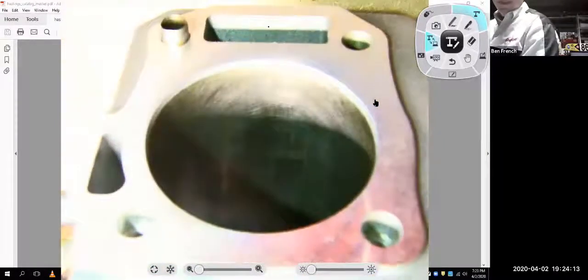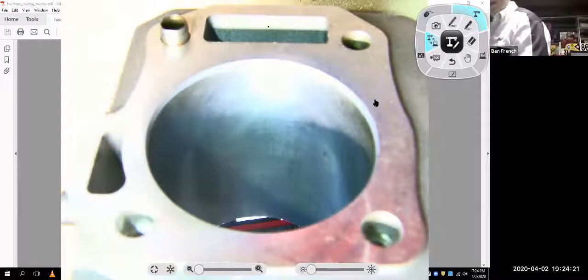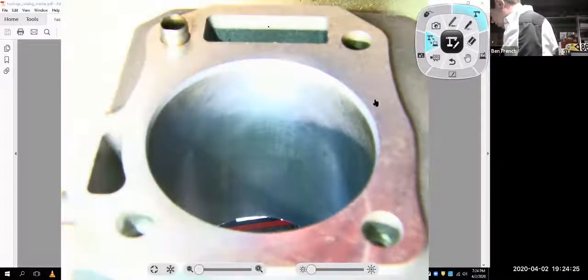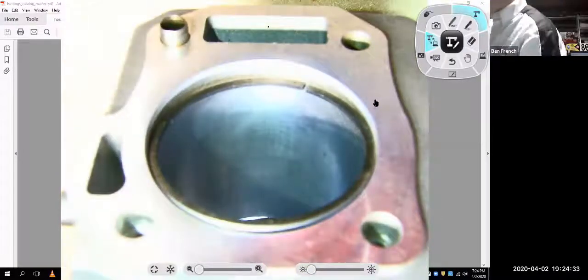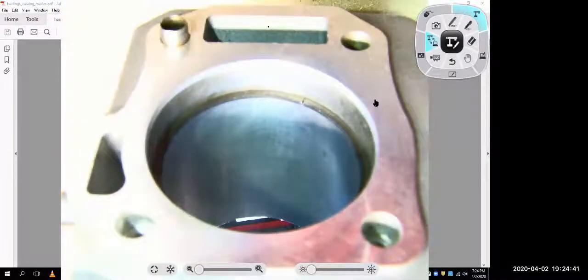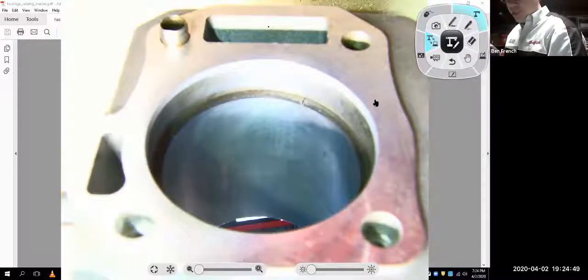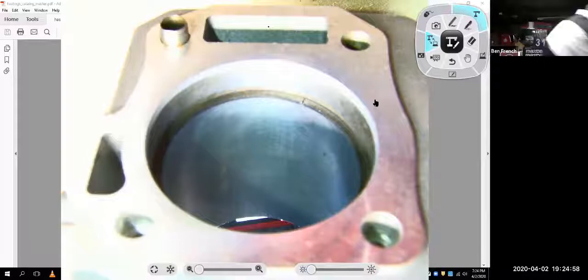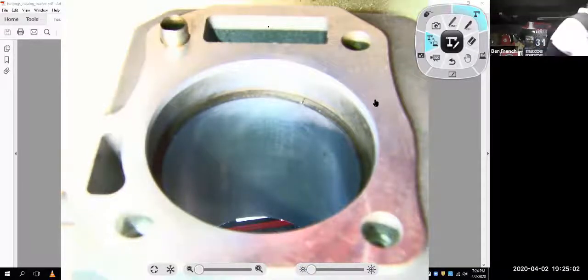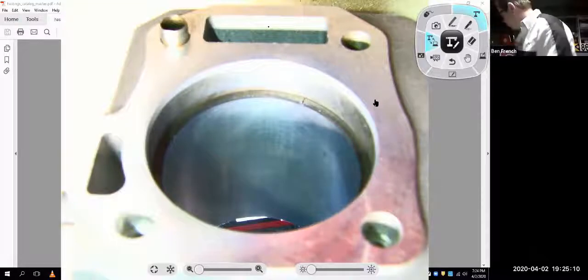To measure ring end gap, take your new piston ring, put it inside the cylinder bore, and use one of your pistons to square up that ring. Does it matter which ring? Yes, because there might be different gap specifications for your top compression ring versus your wiper ring - look at the instructions that came with the pistons. Usually the top ring will have a little bit more gap built in because it runs hotter and will expand more.